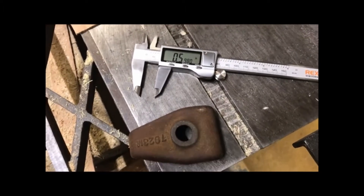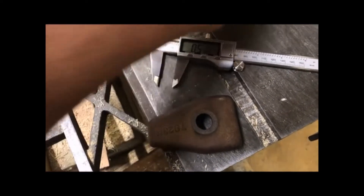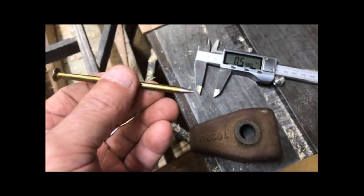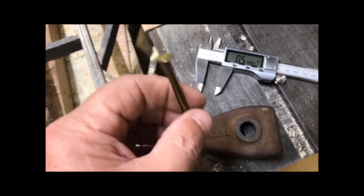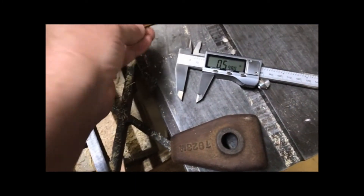I do actually use some high-tech tools sometimes. There's my Harbor Freight digital caliper. And I've got this new super-duper high-expensive scribe here made out of a 10-penny nail with a little bit of time to spin the point down on it.